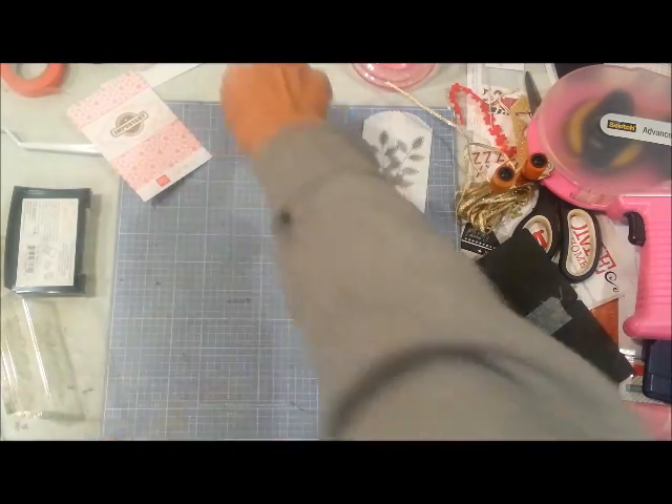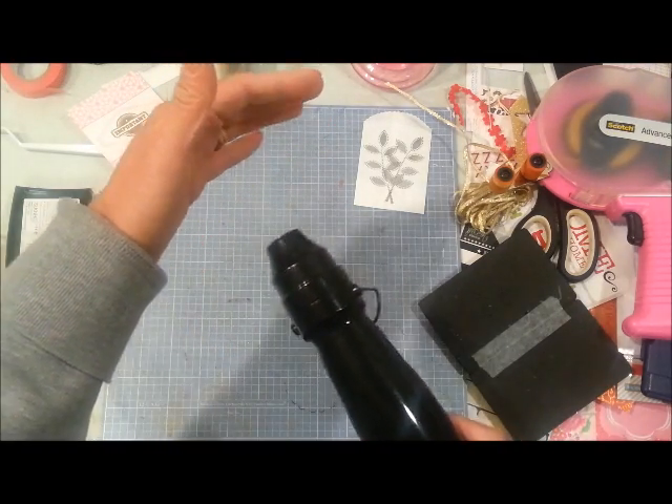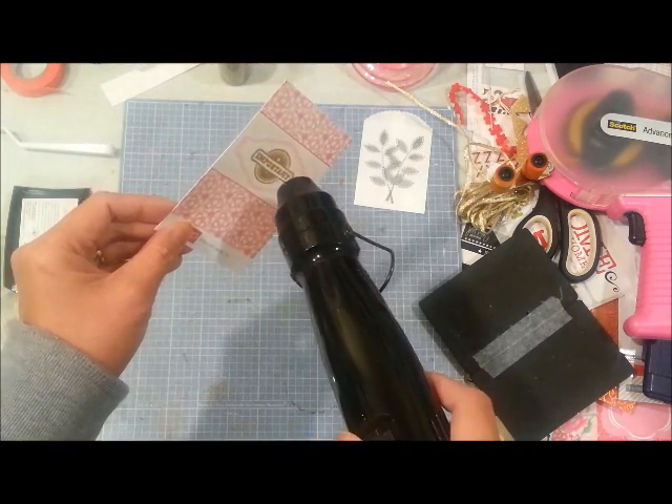I'm going to heat emboss that and then cut out that frame so I can add just the white and pink frame part onto my envelope.